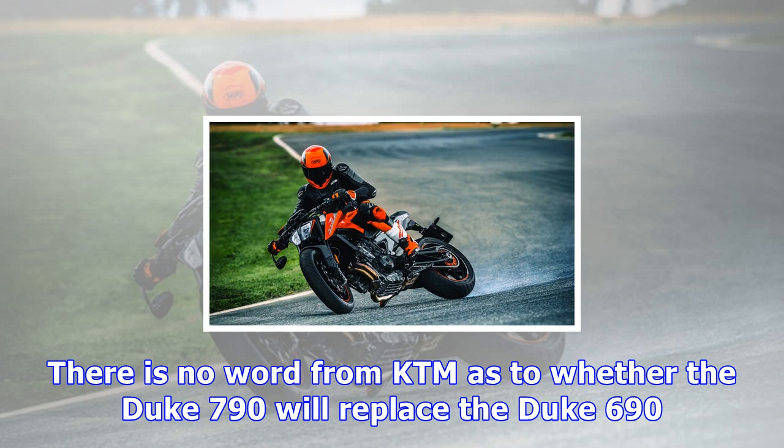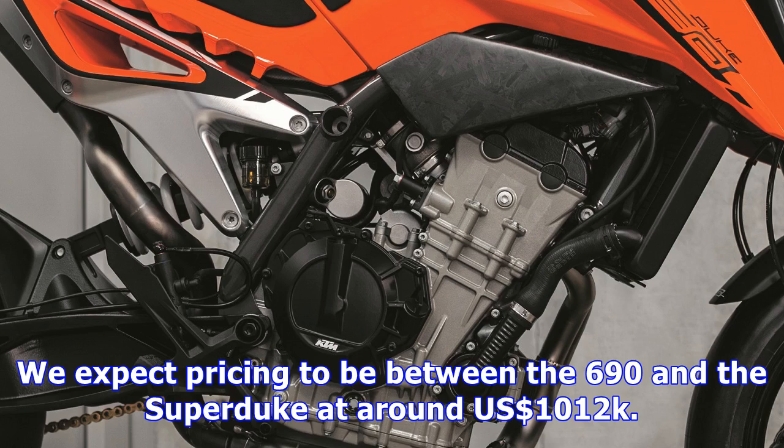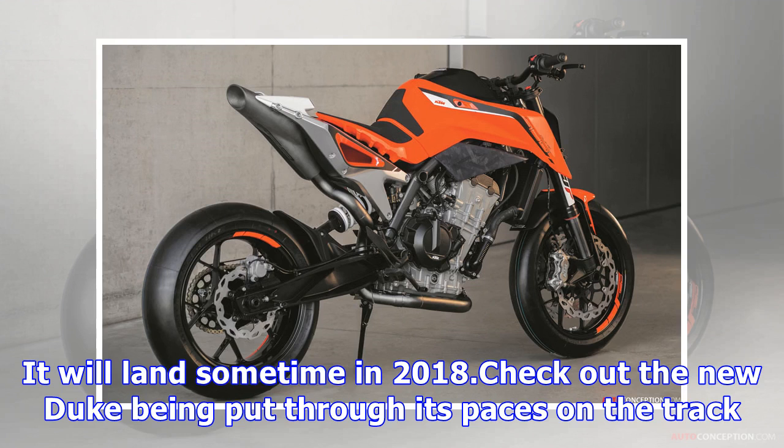The Duke also has adjustable engine braking that works with the slipper clutch and is designed to maximize grip under aggressive riding. If you ever want to back it in like a motard racer, there is also a supermoto mode for controlled rear wheel slides. The front wheel ABS still remains active though, so hopefully you don't get into too much trouble.